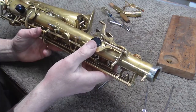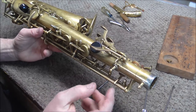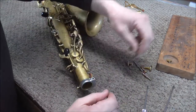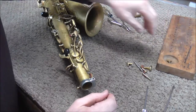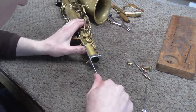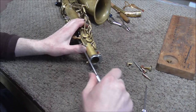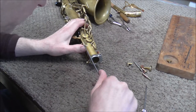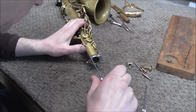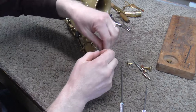There's always a thumb lever that engages the whole mechanism — those parts are similar across brands, but there are a lot of different configurations. I'm going to place the octave mechanism parts at the bottom of the key board to keep them in order. Now I'm going to take out the octave lever. This turned out to be a hinge rod — I thought it was going to be two pivot screws, but it's a hinge rod. I'll show you what pivot screws are in just a minute.